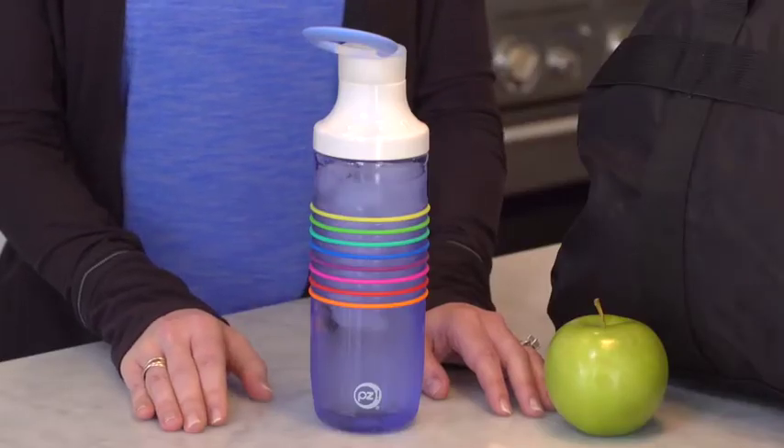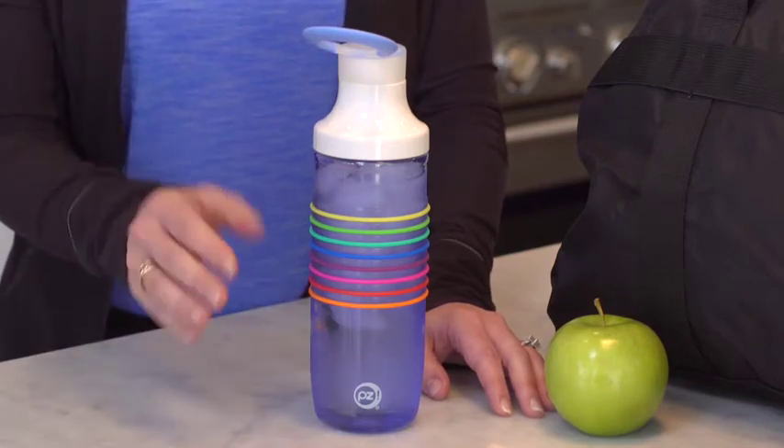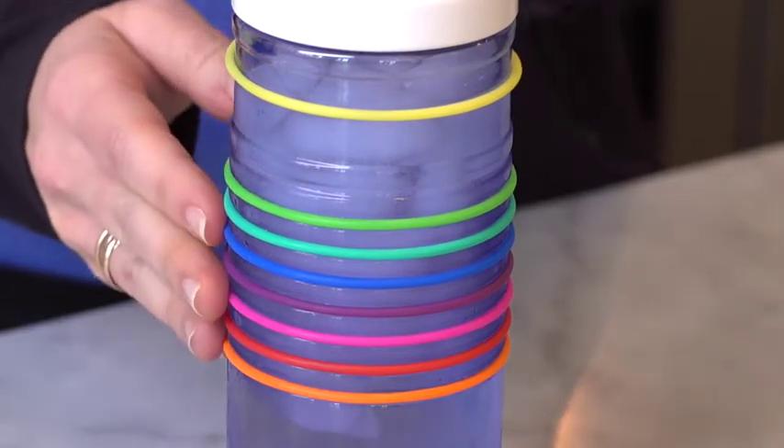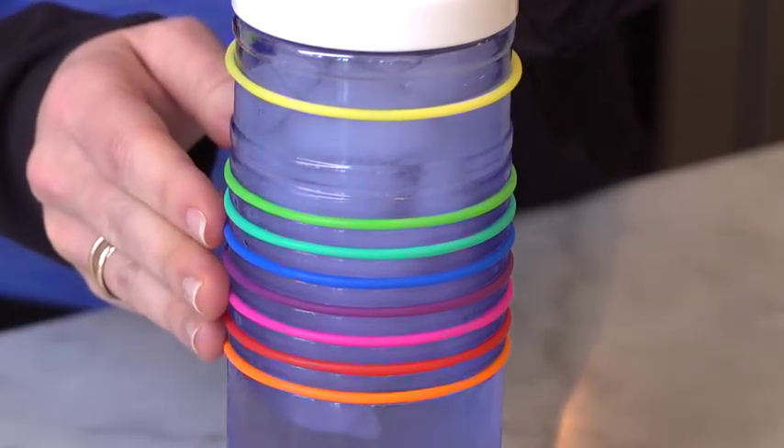Did you know that you should drink at least half your body weight in liquid ounces every day? It's easy with Zach's HydraTrack bottle. Track daily water intake by using these colorful rolling bands. Roll a band up after each bottle of water you drink and instantly know how much more you need.